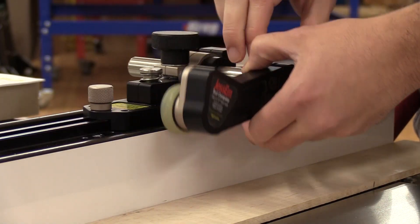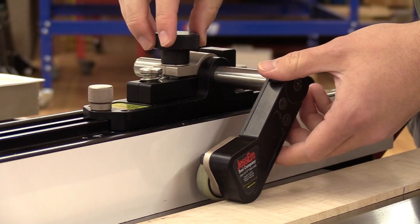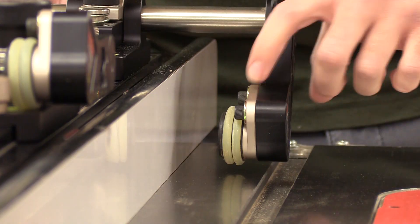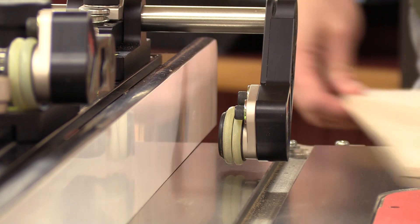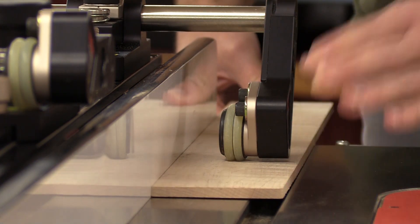Once attached to your table saw fence, they are easily adjustable to anything from your thinnest stock up to 13/16ths above the mounting surface. The stock guides use urethane tires on rollers with one-way needle bearings, which allow the wood to feed in but not out, helping to prevent kickback.